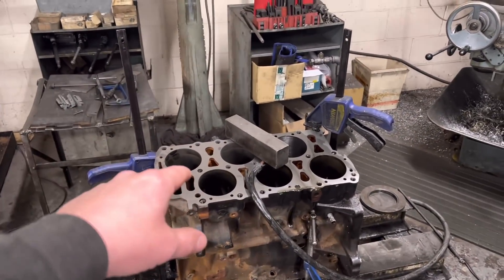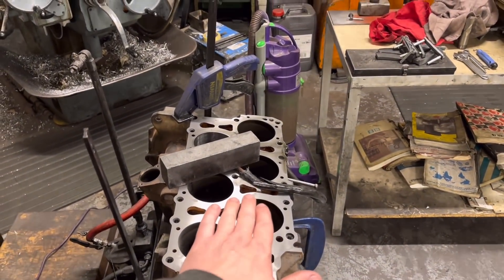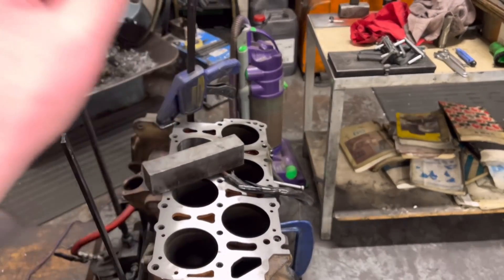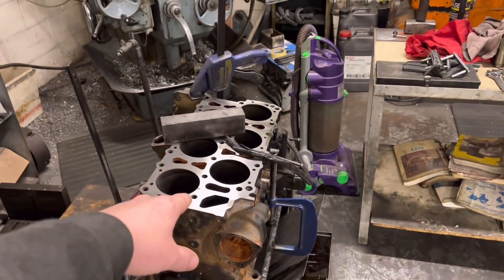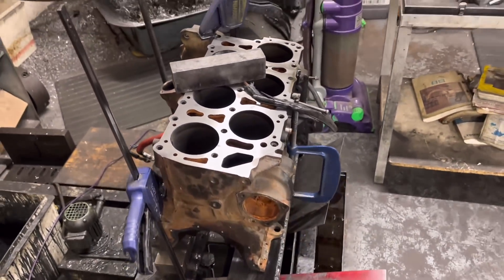But because we're honing this - because of this narrow V here, we can't set it up on our boring bar because we're not going to be boring it straight, so I have to hone these out. Now it's a horrible long laborious job. So I faced it first - just a nice little three thou lick over that has cleaned it up nicely.